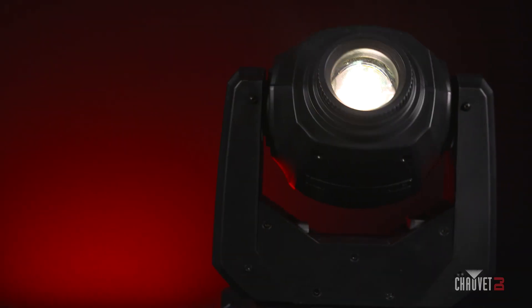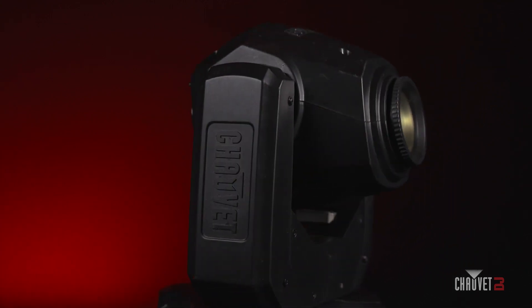You'll also notice that the front of the fixture looks a little different than existing Intimidators because there's no cables required here, but obviously you do have to charge the battery so there is a power connection on the back. And if you do want to run it with a cable DMX you can do that too, so we do have some DMX ports here as well.